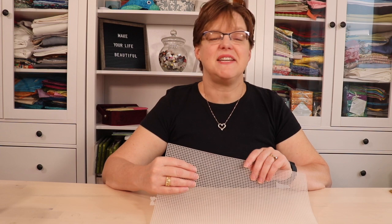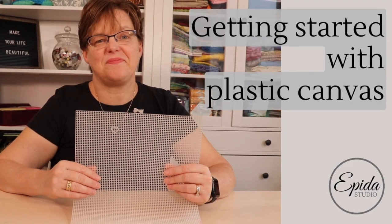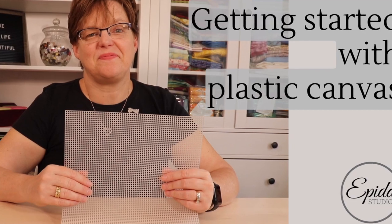If you're looking for a fun and inexpensive hand stitching project, stitching on plastic canvas might be a great option for you. Today I'm going to introduce you to plastic canvas, tell you why it's a great stitching option, and give you some tips for getting started. Welcome to Ebit Studio. My name is Elizabeth and I help you make beautiful things with quilting, pojagi, and embroidery.